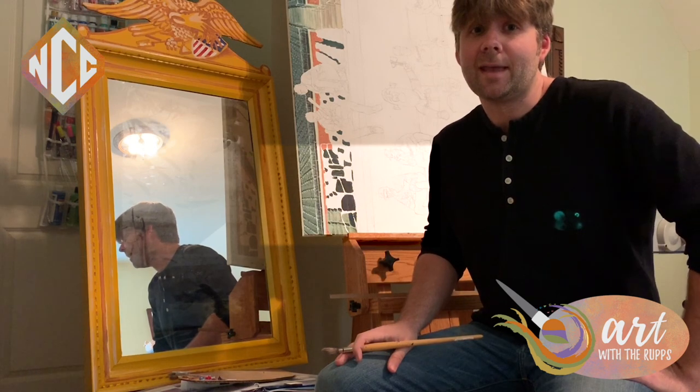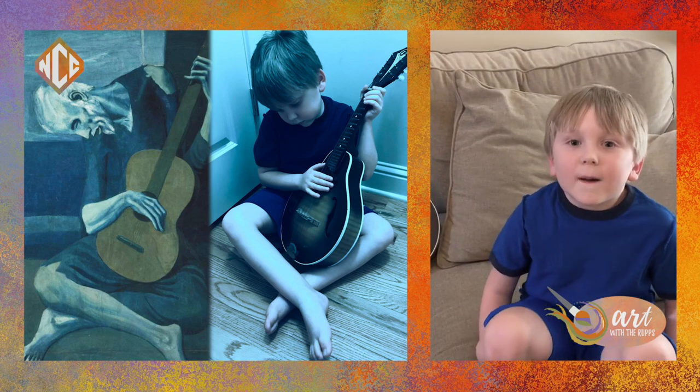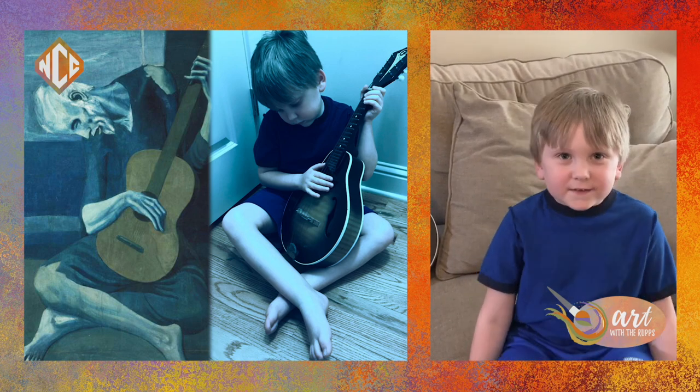So have fun with this. Choose an artist that you love, or one that's just kind of fun that you might want to experiment with. You never know what you can do. I pretended to be the old guitars painted by Pablo Picasso.